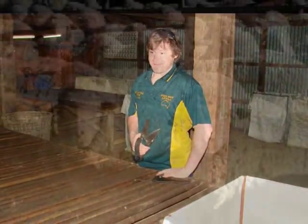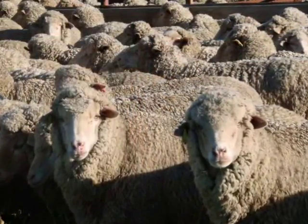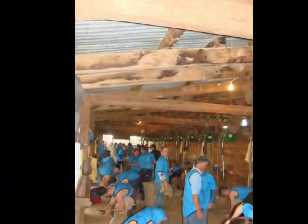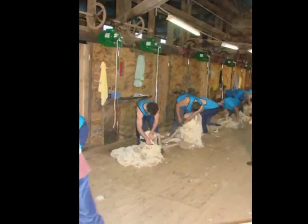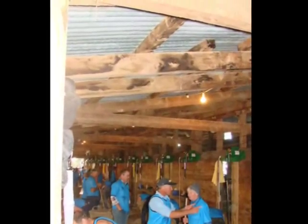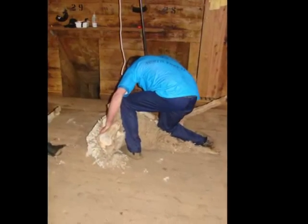We're watching the reenactment of Tom Roberts's famous painting 'Shearing the Rams.' What does that painting mean to the shearing community? Well, it brings tears to your eyes. It is just an amazing sight — looking down this shed at the moment there are 72 men leaning over their sheep shearing away, and there's a huge crowd in here watching.